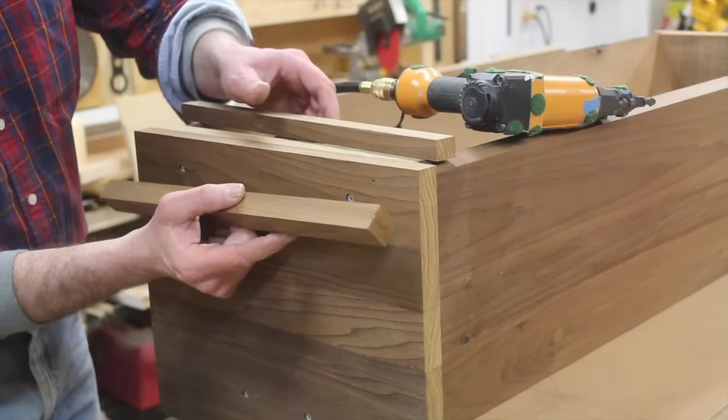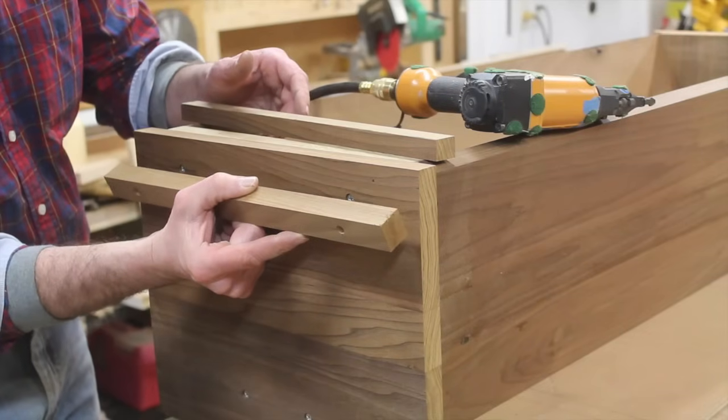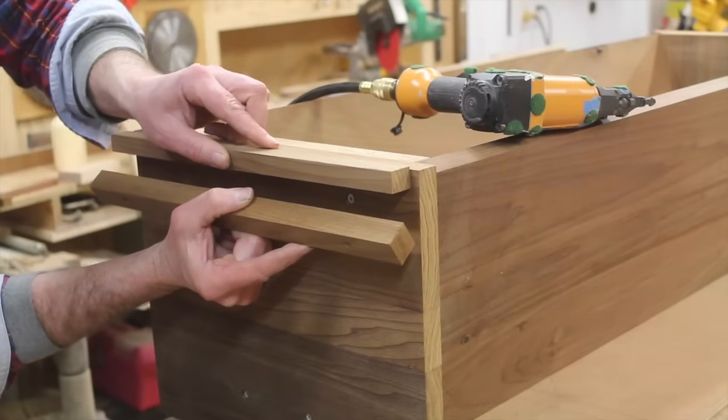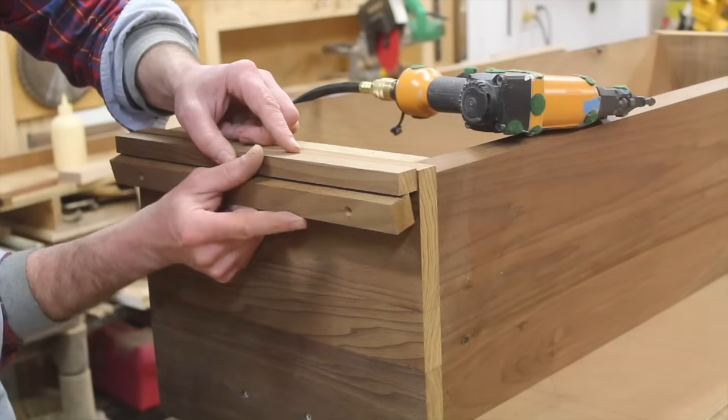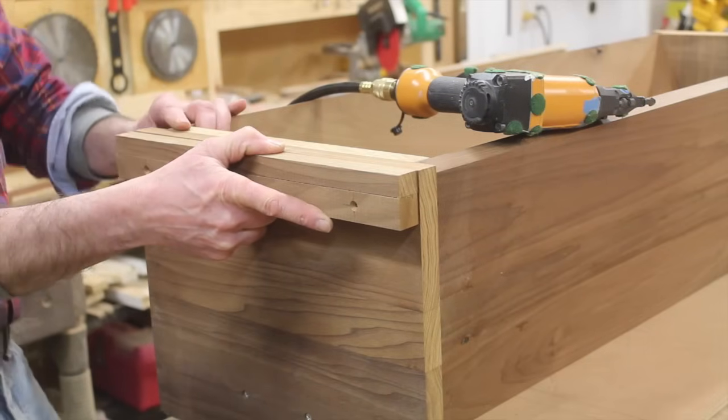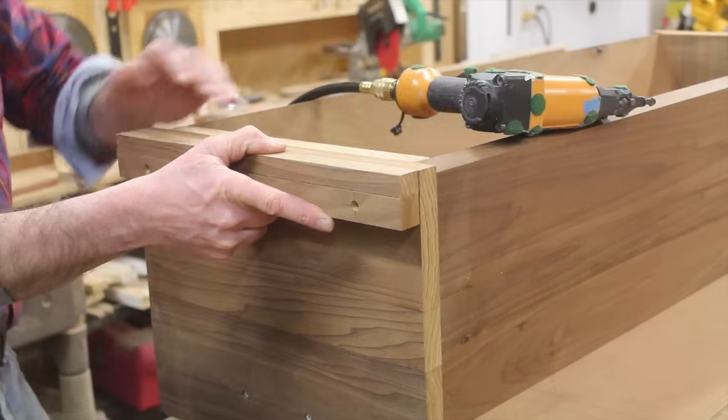Now I'm attaching a cleat to the side of the hive — this is the cleat that the roof will rest on. I'm using a piece of material that's three-quarters of an inch as a spacer, and as long as I'm flush at the top, the cleat is in the right spot.